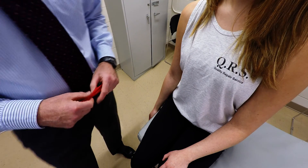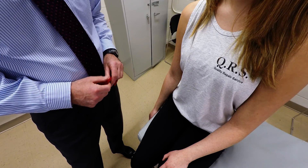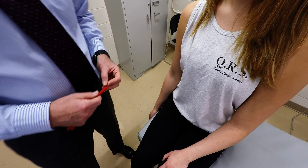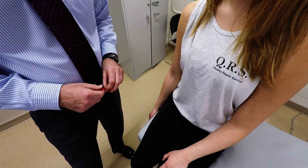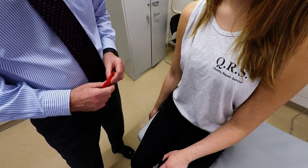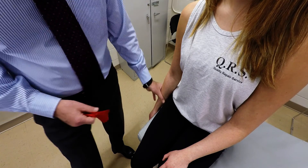I'm going to demonstrate palpation of the flexor carpi radialis muscle. Insertions include the medial epicondyle of the humerus via the common flexor tendon, and then continues distally to insert into the base of the second and third metacarpal bones.